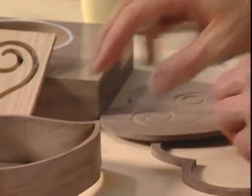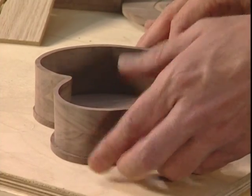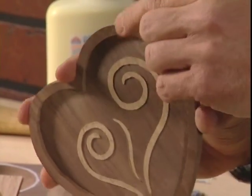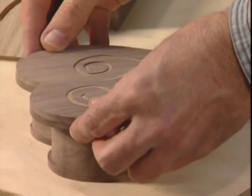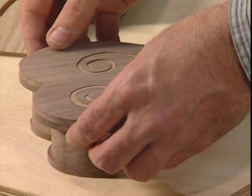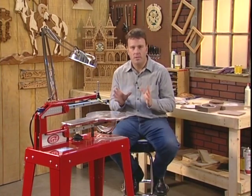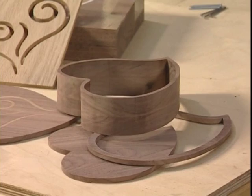Any good woodworker will tell you that having the right tools in your shop makes all the difference. It's projects like this that make the Hawk Precision Scroll Saw such a joy to use, and fun for people to discover just what kind of projects they could complete — stuff they never thought would be possible. We've made some terrific projects today and we've used the Hawk to make every one of them.